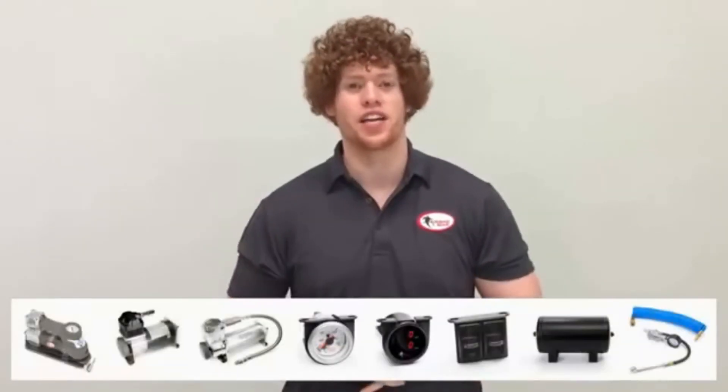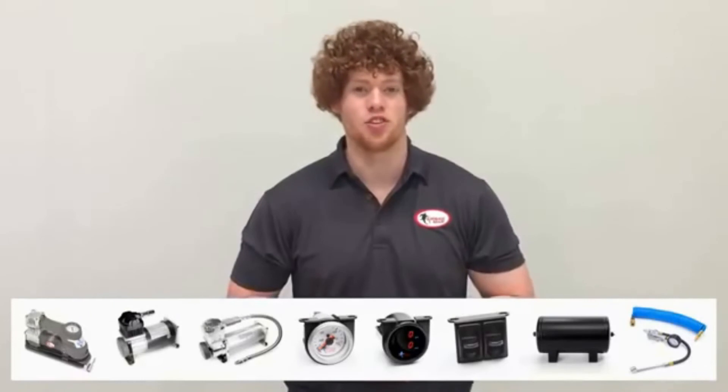Now that your kit's ready to go, to adjust your airbags you can go to any local service station, or with the convenience of onboard air, you can check out our massive range of air controls that can be easily adapted to your air suspension. If we don't have a kit that meets your requirements, the team here at Airbag Man can create a custom kit to suit you.